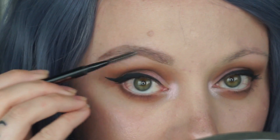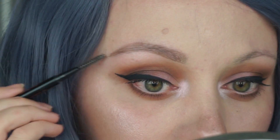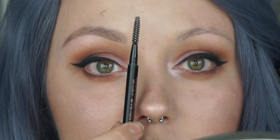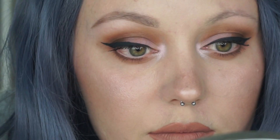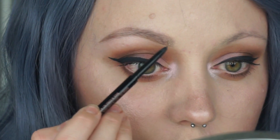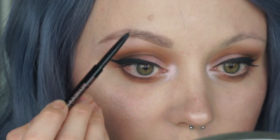Make sure you comb through your eyebrows at the end — it will soften up the look. I like to make sure the inner part of my eyebrow lines up with the inner part of my nose. It's just my personal preference, but you do you.